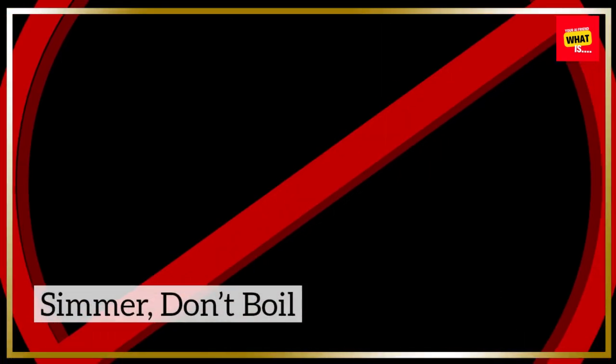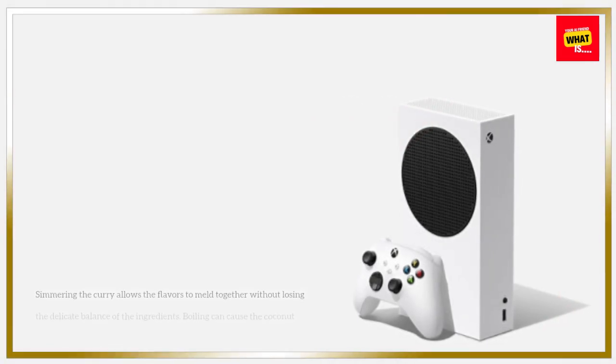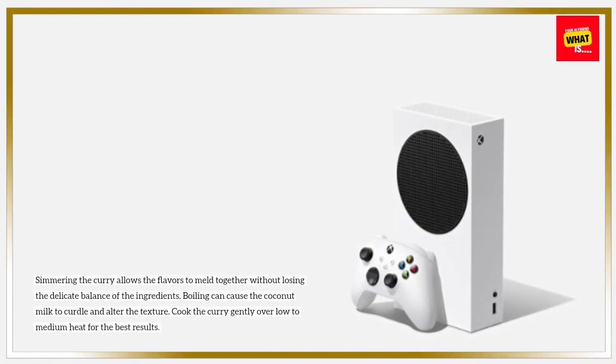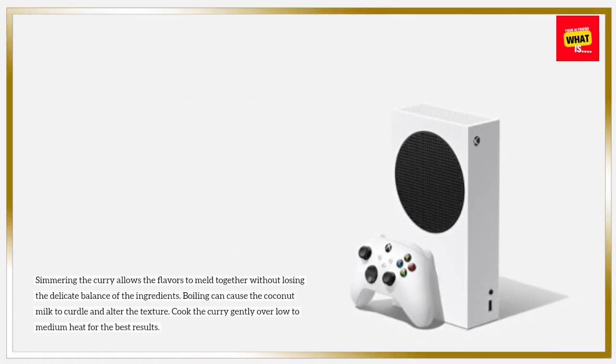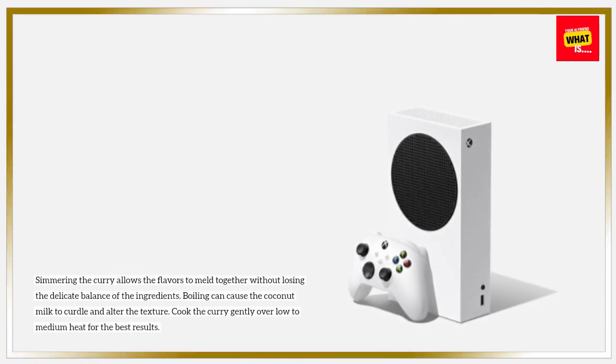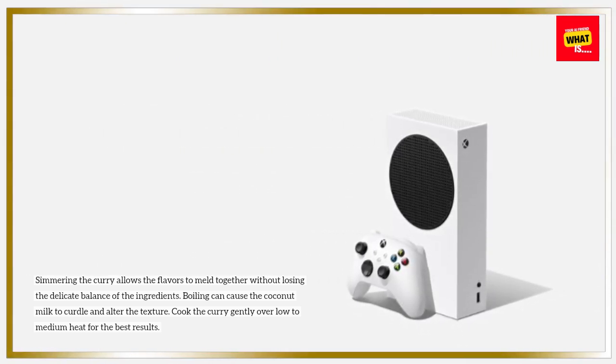Simmer, don't boil. Simmering the curry allows the flavors to meld together without losing the delicate balance of the ingredients. Boiling can cause the coconut milk to curdle and alter the texture. Cook the curry gently over low to medium heat for the best results.